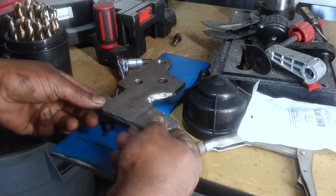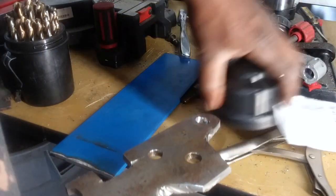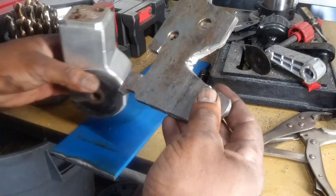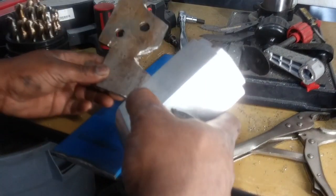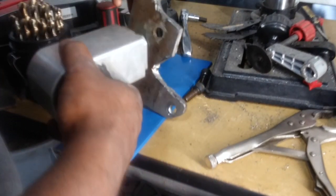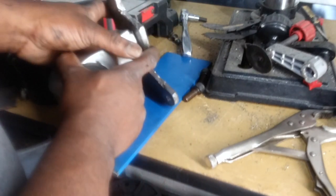So basically this is what I've got here so far. This is the back bracket that's going to go on the engine side. Now this is going to basically go like this — I already pre-drilled the holes. So this is going to go into this like that.